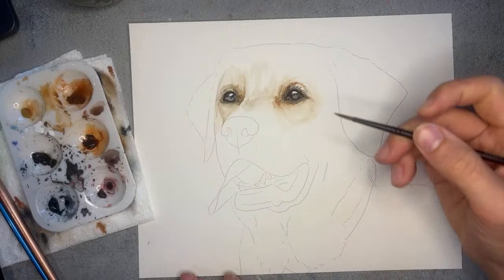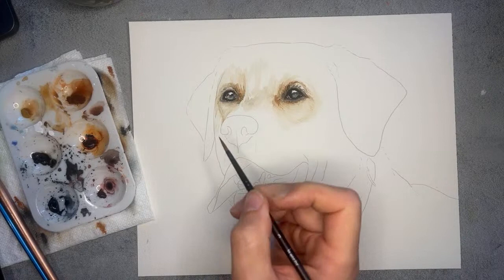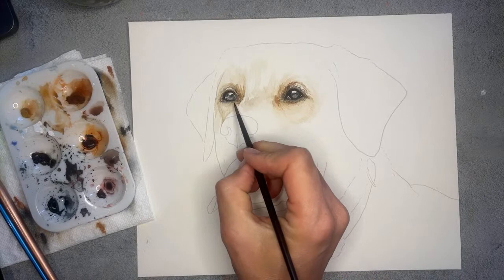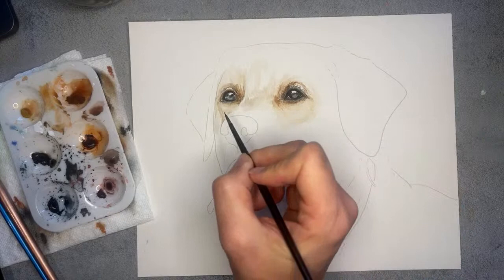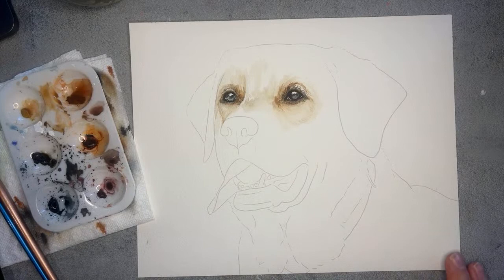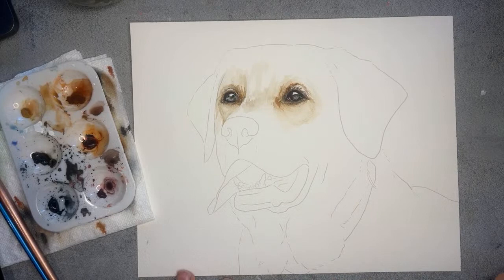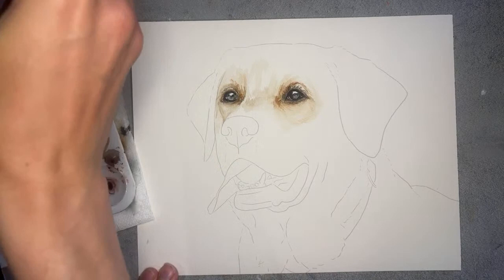If anybody has any questions, I'll be here for just a couple more minutes since we're almost done with the eyes. We had some great questions already about lifting paint and softening it without creating too muddy of an area — I know that's super tricky and I don't even know if I answered it very well. We definitely got started with one of the hardest parts of a painting. I still have just a little paint on my brush — picking up a little bit more water — just going to soften that a little bit there.